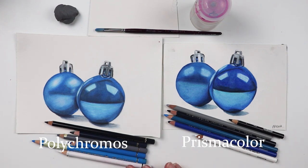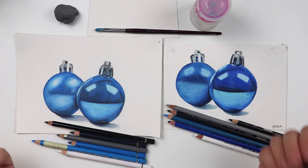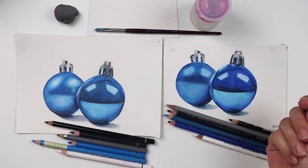G'day again guys and thank you for joining me. Today I'm going to be working on a brand new beginners colour pencil tutorial. If you are very, very new to colour pencils I do recommend going back to the first and second in this series where I talk about how to get the colour pencil down onto the paper and how to blend those colours together. But today we're going to be exploring how to achieve a couple of different textures with our colour pencils.